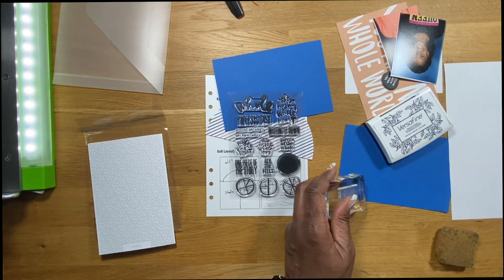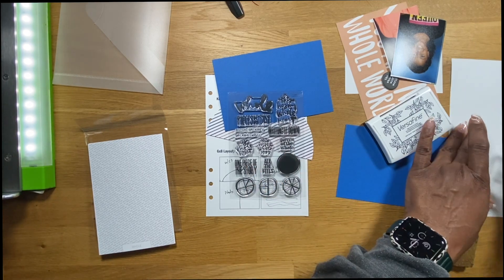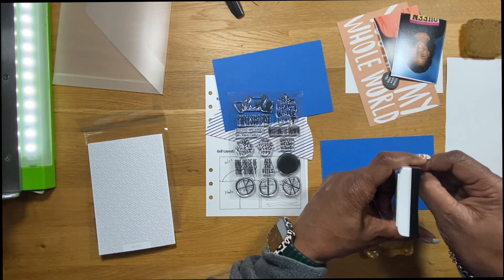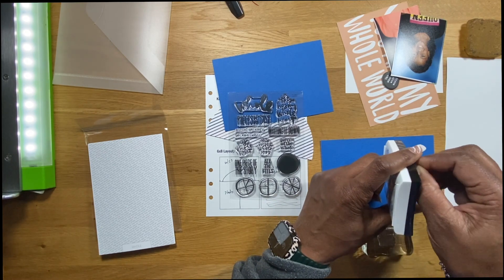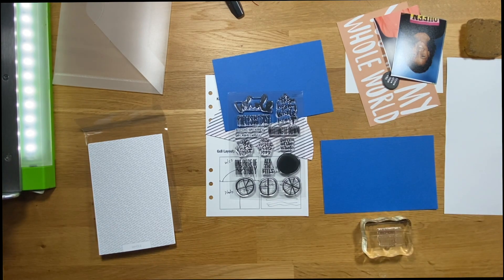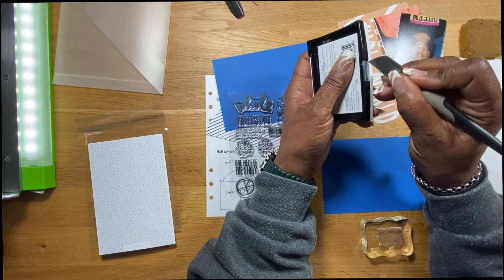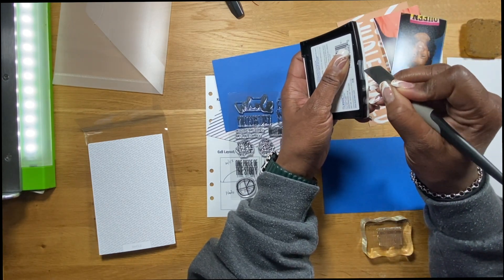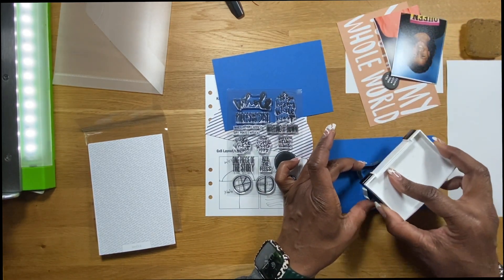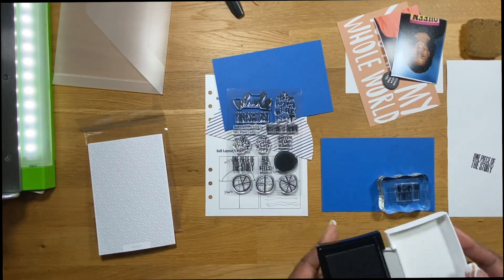What you see me doing here is preparing the stamp. The stamp comes with a little bit of a film on it, so in order to get a perfect stamp you need to gently rub it — I use my adhesive remover — and then wipe it off with a baby wipe. I have test paper to the side so I can test it after the first stamping. You want to do a couple of test stamps first to make sure it's going to stamp clean.